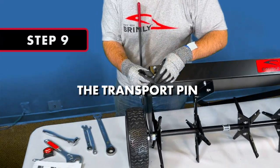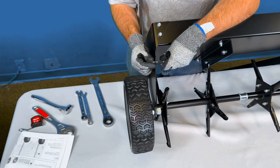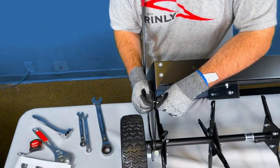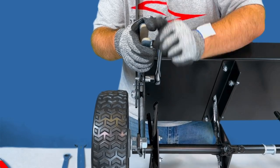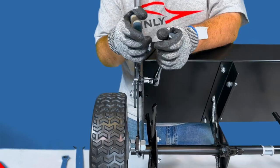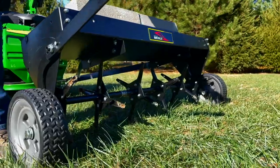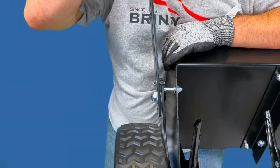Step 9: Inserting the Transport Pin. Insert the transport pin into the hole on the same side as the lift handle assembly and secure the pin in place using a nylon lock nut. Hold the pin in place with a pair of pliers and tighten the nut using a ½-inch socket wrench until the pin is fully secured to the frame. This transport pin allows the handle to be locked in place during transport. To move the wheels in and out of transportation mode, the lift handle assembly will pivot to raise and lower the wheels.